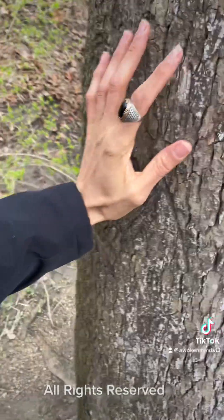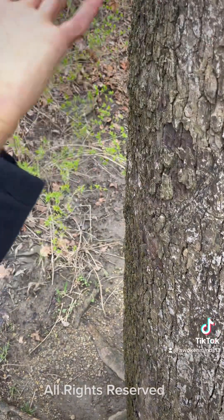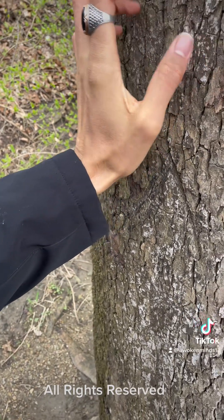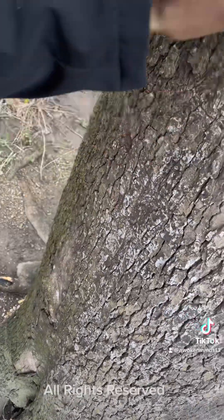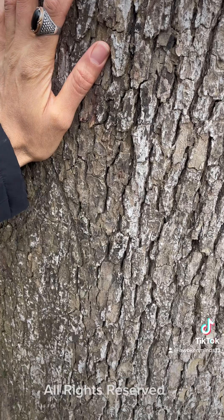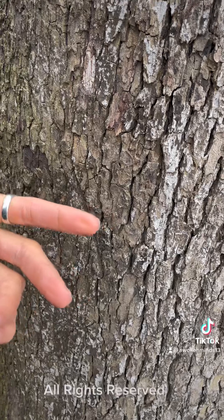You can also draw life force energy from this tree by asking permission. You don't have to, but the honorable thing is to ask — and you'll get much better results. You can draw it just like this, without touching it, or you can touch it. Draw it from the feet. You can actually draw life force energy from the ground as well. The tree will start to talk to you; nature will start to talk to you. You've got to be quiet — listen, meditate, deep breaths as well.